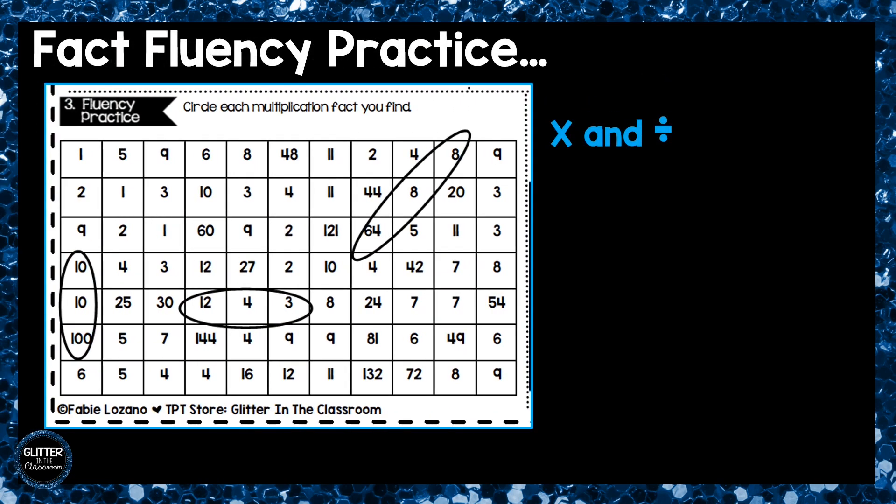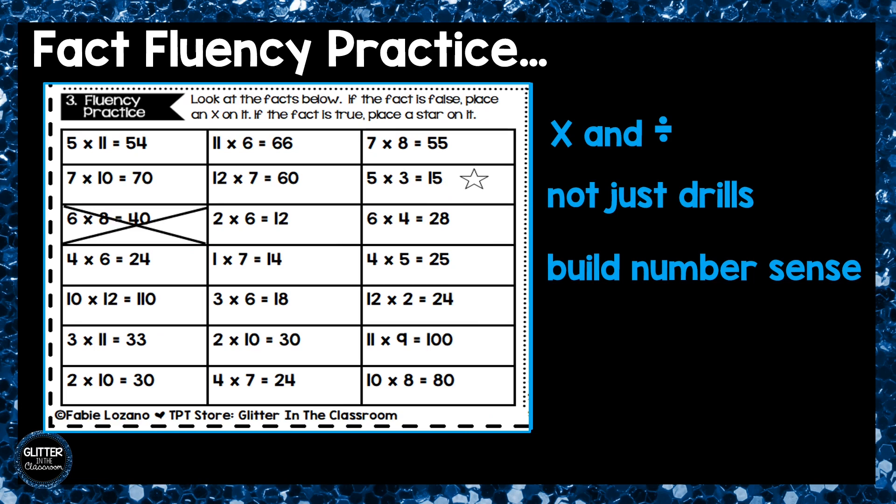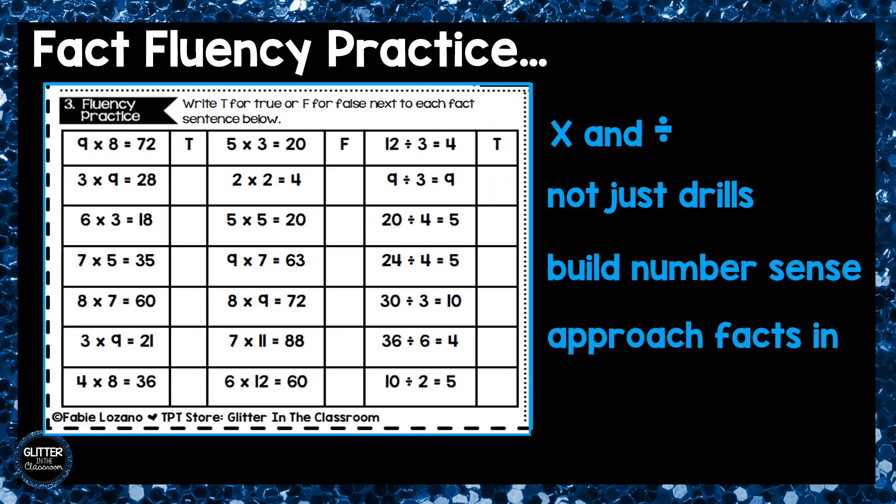Box number three is fact fluency practice. Students will have plenty of practice over their multiplication and division facts. This box does not just drill facts over and over, but it helps students to build number sense using diverse activities. Students must approach numbers in different ways to solve their facts.